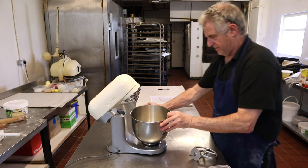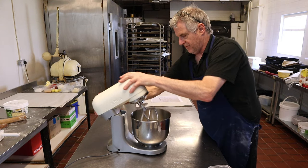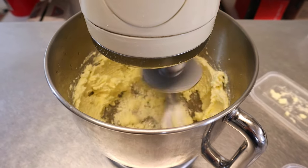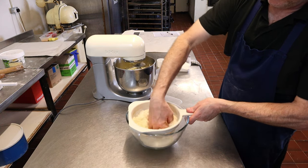First job: put your butter into the bowl and add your sugar. Pop this onto the machine and mix starting on first speed, then knock it up to six speed. While that's mixing, sieve the ground almonds.